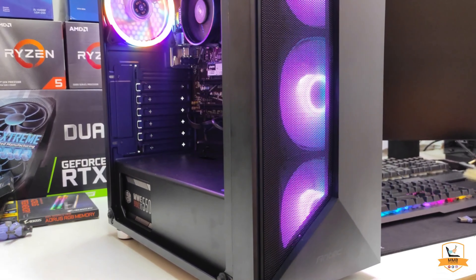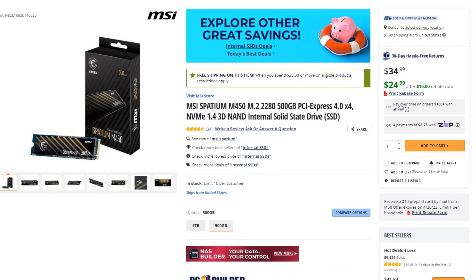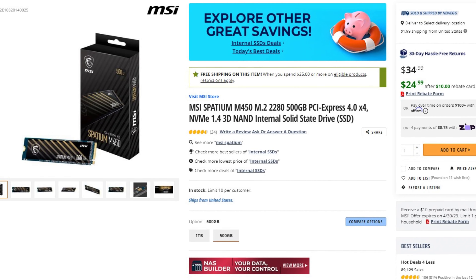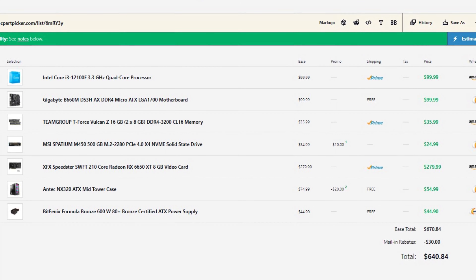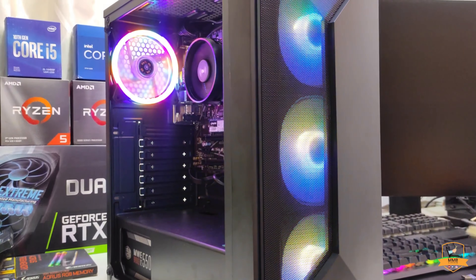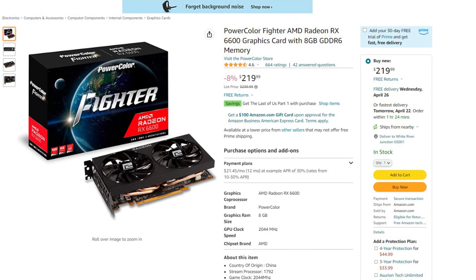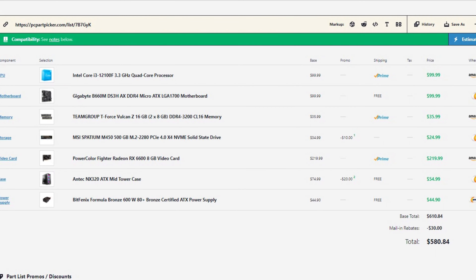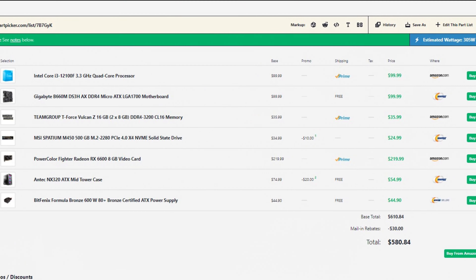If you want to save a little bit on this system, downgrade the storage to the MSI M450 500GB SSD. This is Gen 4 — really fast for gaming — and the total price for the system will be around $640, so you're under $650. I don't recommend downgrading anything else, especially the GPU, if you want to play at 1440p. If you just want to play at 1080p, you can go with the RX 6600 instead, save a ton of money, and get this system for under $600 — still a great performer, just not as strong for 1440p.